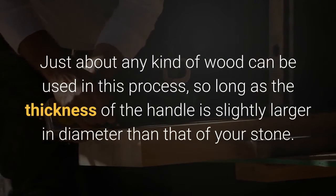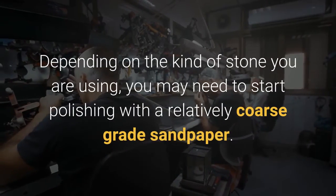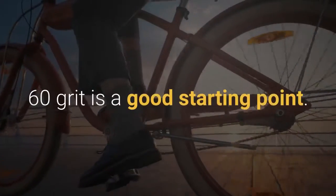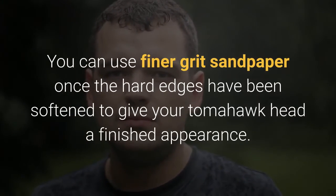Just about any kind of wood can be used in this process, so long as the thickness of the handle is slightly larger in diameter than that of your stone. Polish your stone — depending on the kind of stone you are using, you may need to start polishing with a relatively coarse grade sandpaper. 60 grit is a good starting point. You can use finer grit sandpaper once the hard edges have been softened to give your tomahawk head a finished appearance.